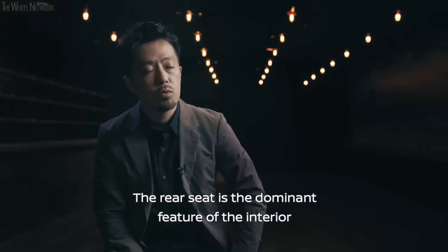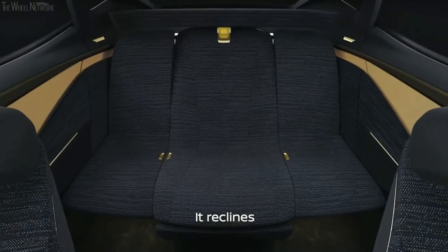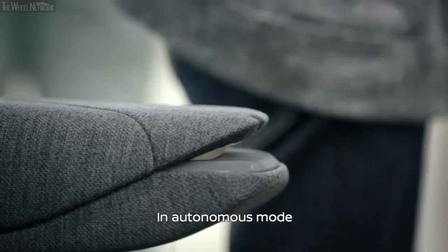The rear lounge seat is an important part of the car. The rear lining and the rear side of the back serves as the armrest to the rear. If it's in autonomous AD mode, the seating configuration adapts accordingly.